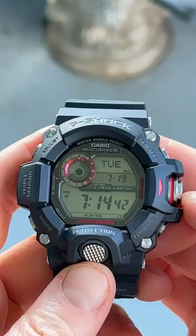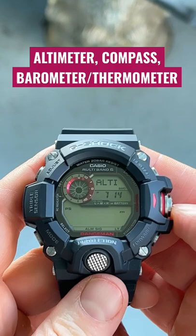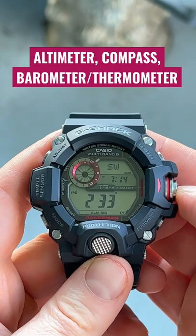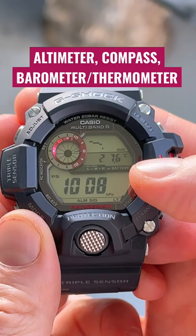With the Rangeman, it has ABC functionality with this dedicated button and the triple sensor. It has an altimeter to measure your altitude, a compass to measure your direction, and a barometer coupled with a thermometer. This measures air pressure to determine if the weather is getting better or worse, and you can take a snapshot to recall any of this as a memory later.